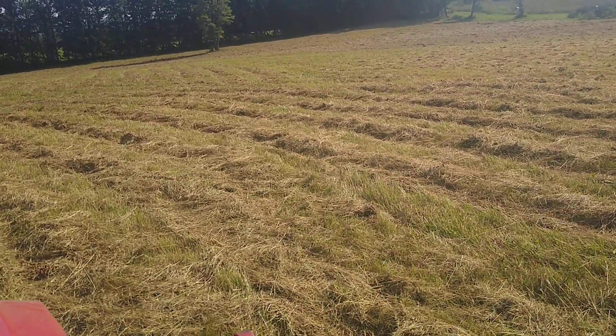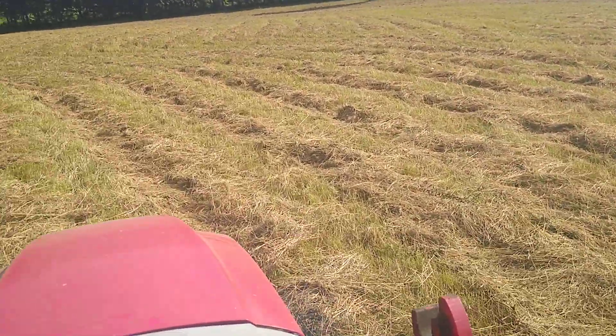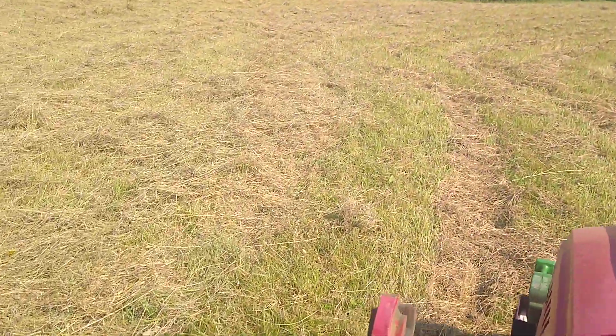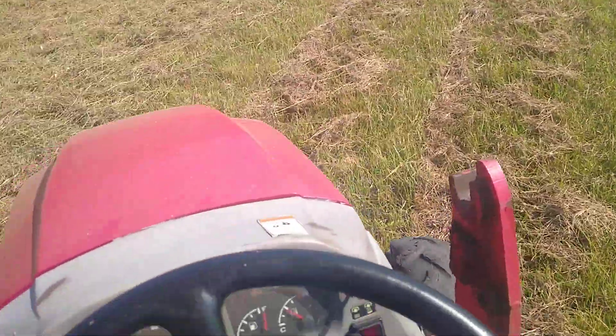Brush hogging leaves all these rows in it. So I'm running the hay tedder on it, trying to get the air down through and the sun and the light to come through for the new growth to come up.